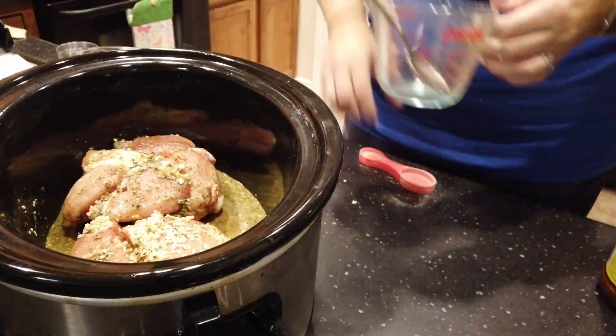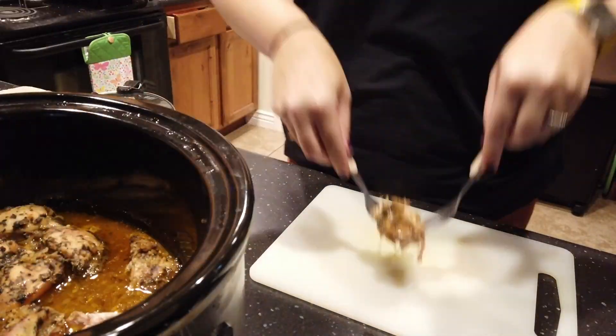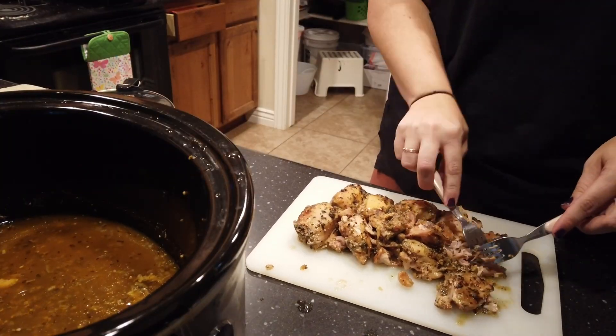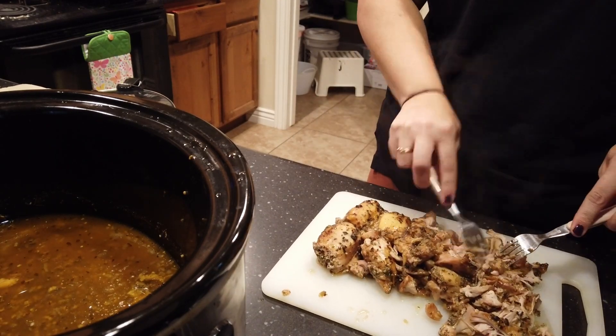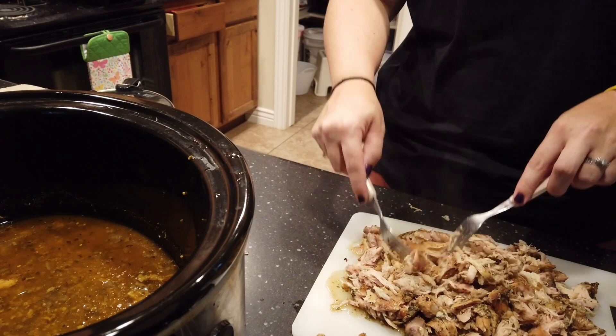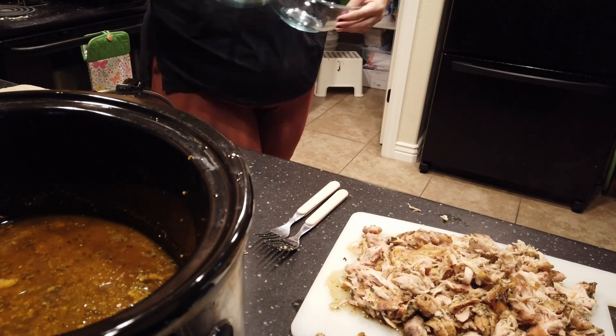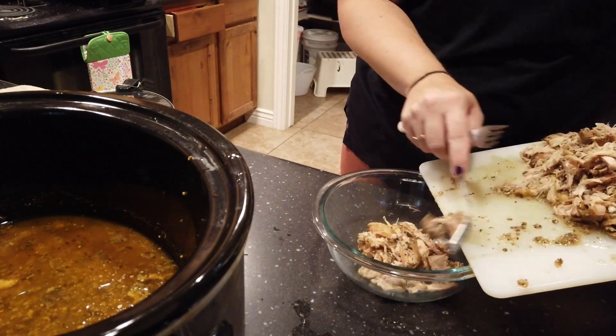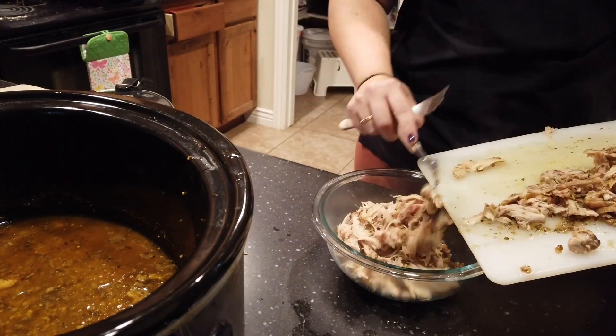Cook that on low for about eight to ten hours, then pull out the chicken and shred it. Drain the liquid as well — you can keep some in if you want it to be a little more liquidy, or if you're going to be keeping it on warm for a while, you might want to keep a little more liquid in, just like with the pulled pork.